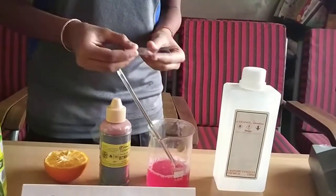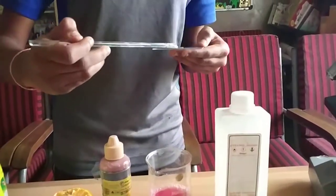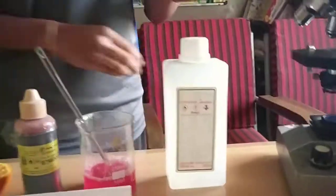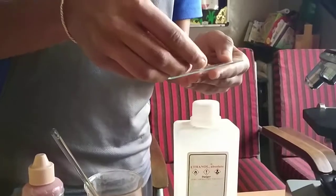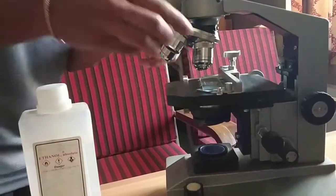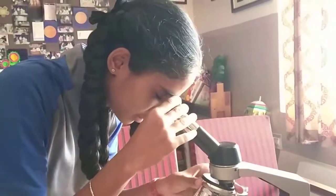I am taking a glass slide. I am putting the DNA on it and closing it with another glass slide. Then I am placing it under the microscope. Slowly we can identify and see it more clearly through the microscope.